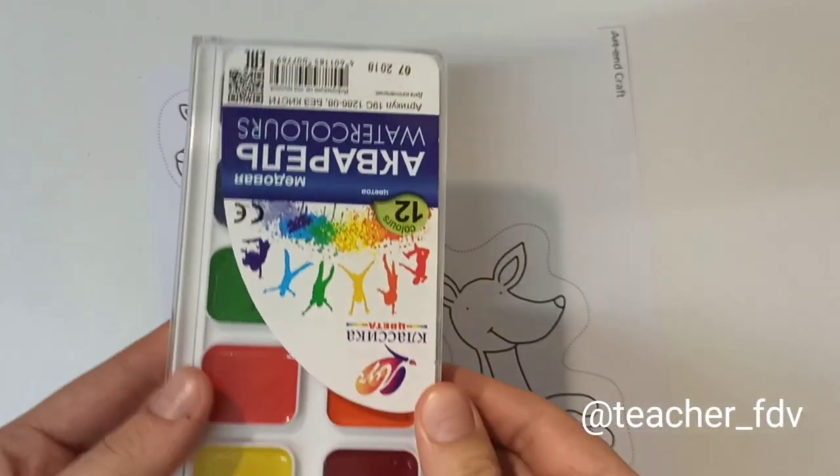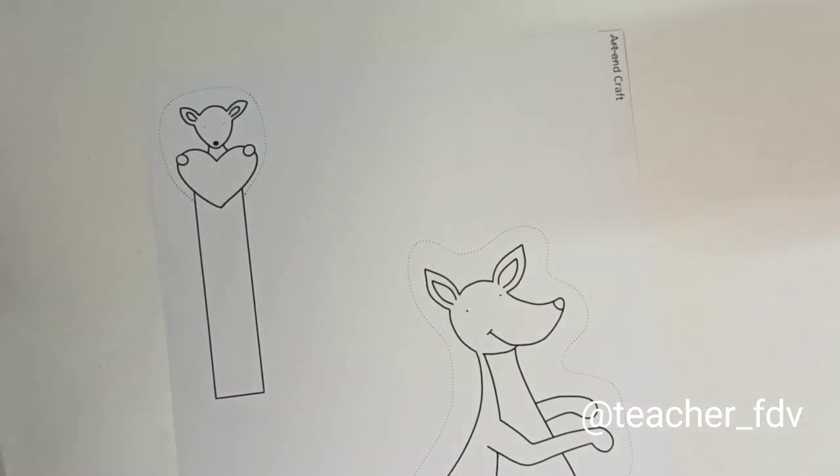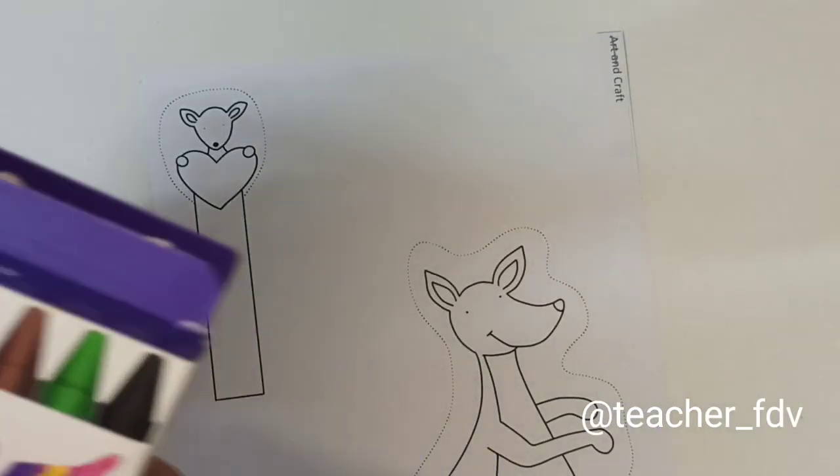Hello! Today we are going to make a kangaroo. To color it, you can use colorful pencils or crayons. I will use watercolors.